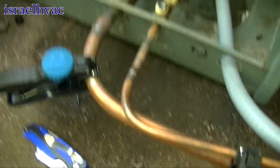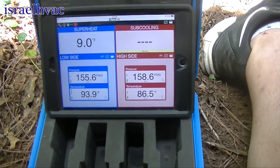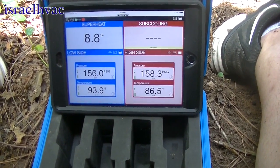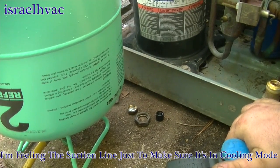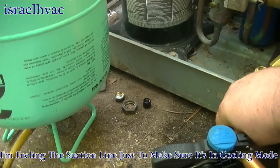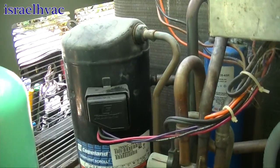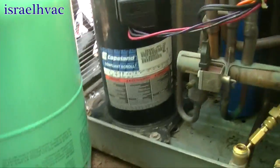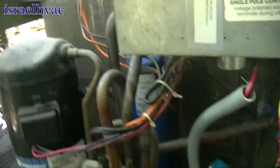Alright, we've got the smart tool hooked up. I had to put some gas in it before starting it because the pressure was real low. We're going to pop the disconnect in and see how she does. Alright guys, she's running. We'll give it a minute to stabilize, let it sit here and run, and then we'll get back to y'all.